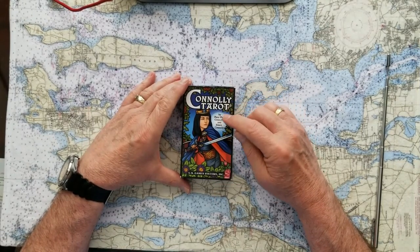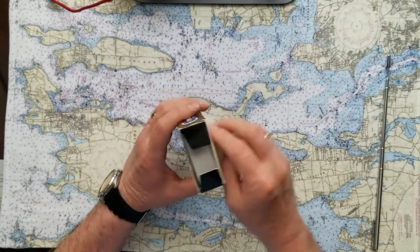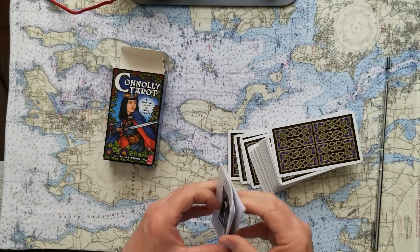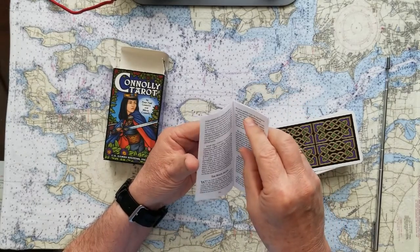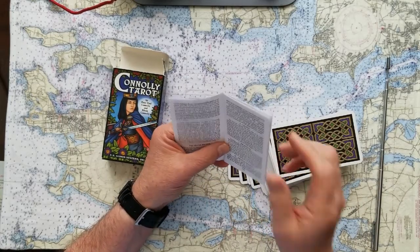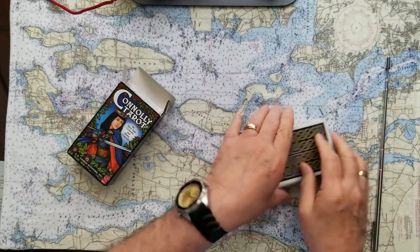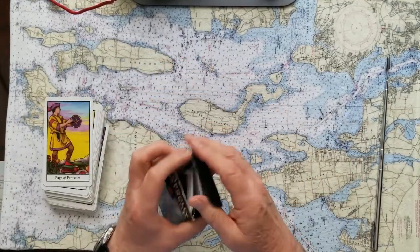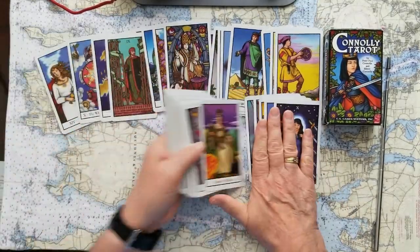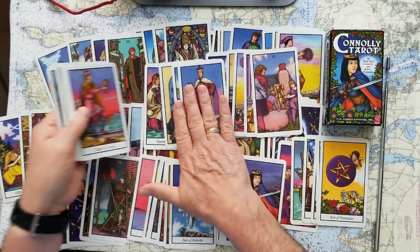This is the Connelly Tarot by Peter Paul Connelly and Eileen Connelly — a son and a mother who made these cards. The mother has a PhD and is into parapsychology and spiritual things. She conceived of this deck and got her son, born in 1964, to design the cards. He was a teenager at the time and is an artist today. So that's Peter Paul Connelly.